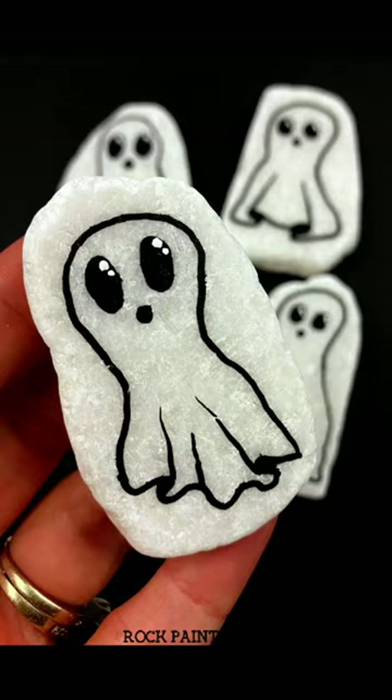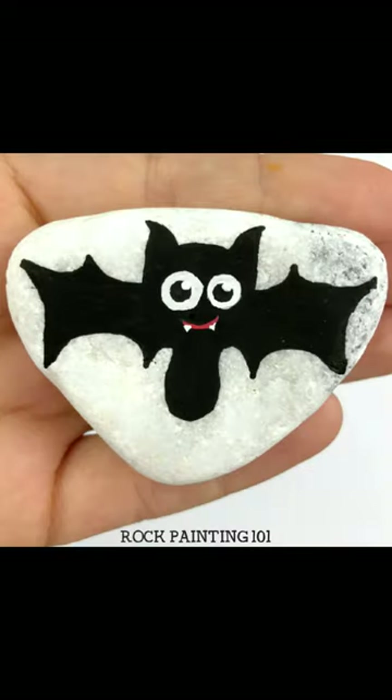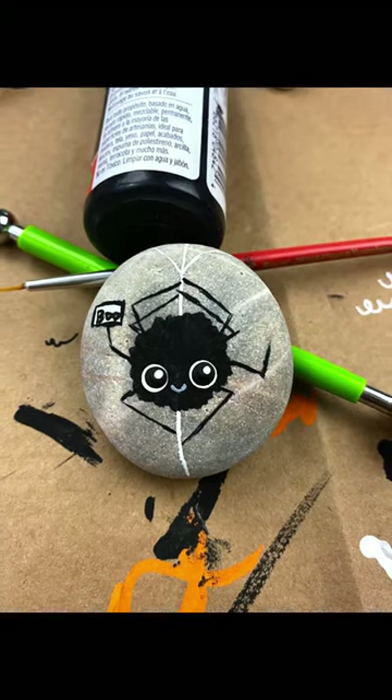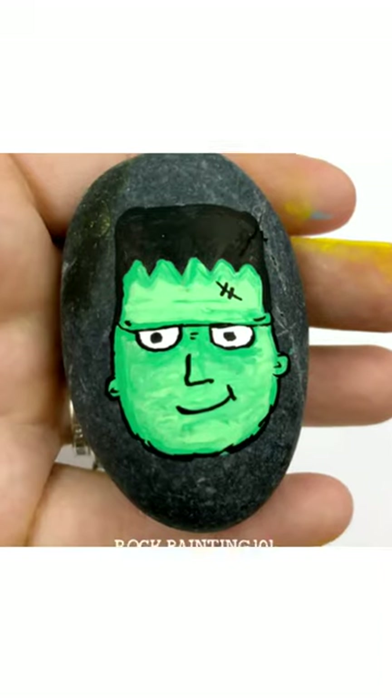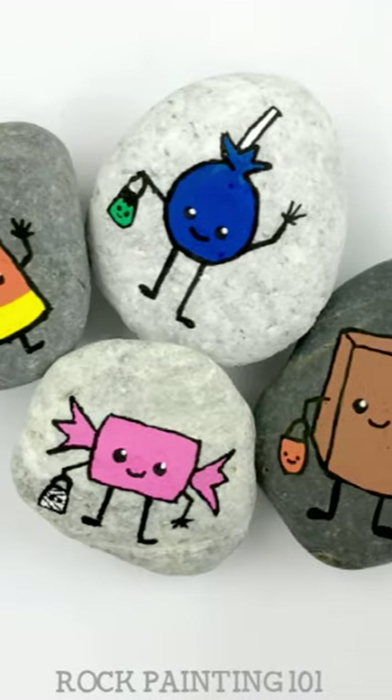As soon as the kids go back to school, I start on my Halloween rocks. I like to put them out on the candy table for the little ones to pick out when they grab a piece of candy on Halloween. We have a super busy neighborhood for trick-or-treating, so it takes a while for me to get quite a few ready for the table.